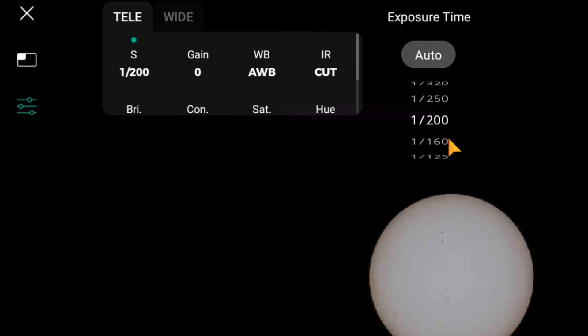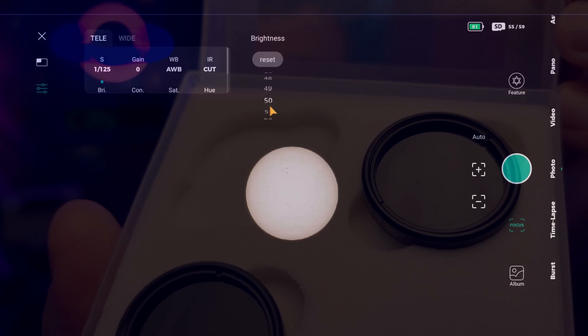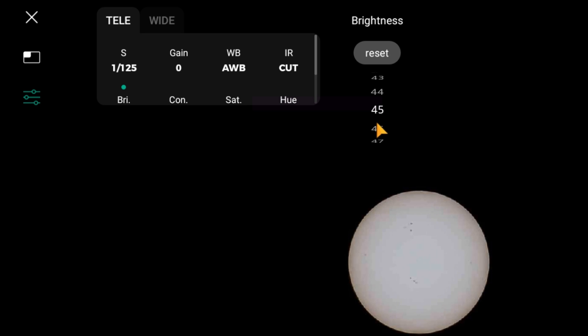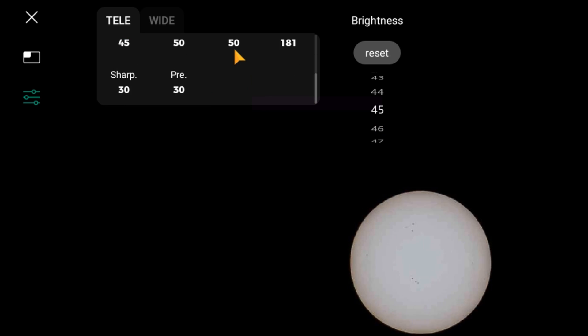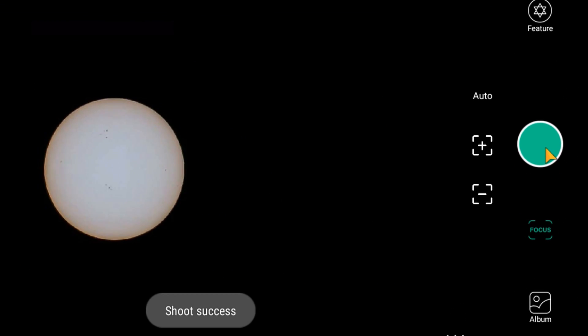Now play with the exposure times and the gain to try to improve the image. If you like to watch the sun, make sure you buy the package they sell with the solar filters included. You can also play with the brightness and other features like saturation and sharpness until you are satisfied. If you want, you can take a screenshot, which will be saved in your smartphone.